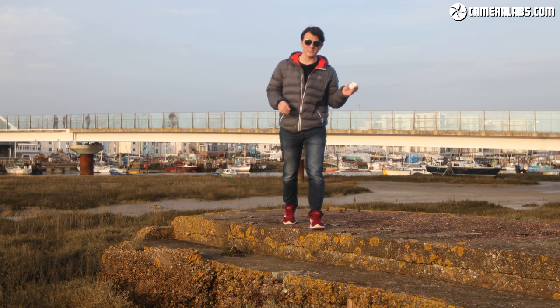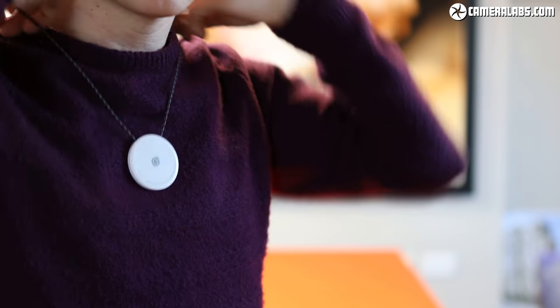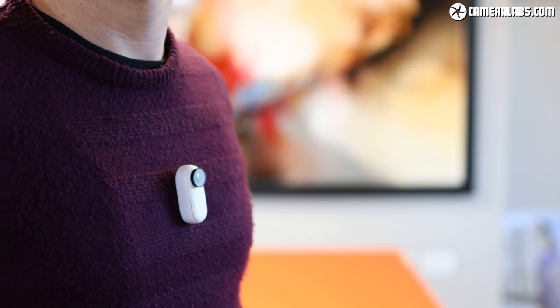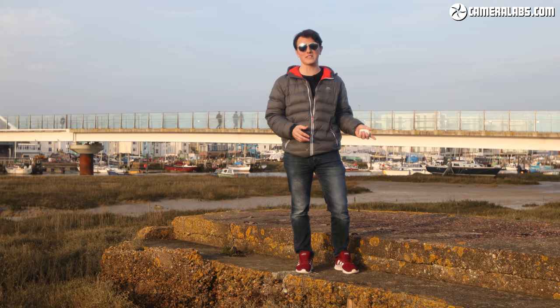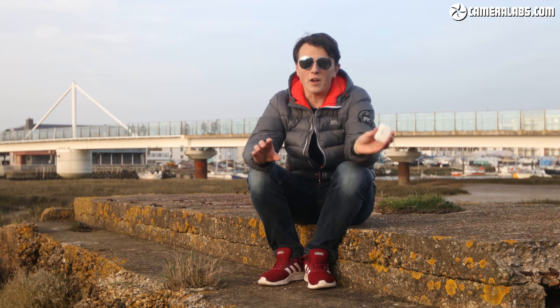The carry case charger is not the only accessory that's magnetic. Inside the box you're going to get the pendant — quite simply, it's a necklace that wraps around you. You tuck it underneath your T-shirt or jumper and it just magnetizes to the front of you. If you're doing something more high-impact, you'll need to use one of the other accessories because they encase the camera as well as being magnetic.